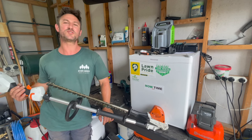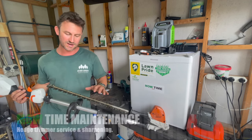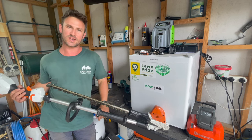All right, my lawn and garden friends. Thanks for joining me in today's video. Today on Motai Maintenance, I'm going to take you through how to properly maintain and service your hedge trimmer at home, so we make sure we get nice clean cuts and delicious looking hedges.